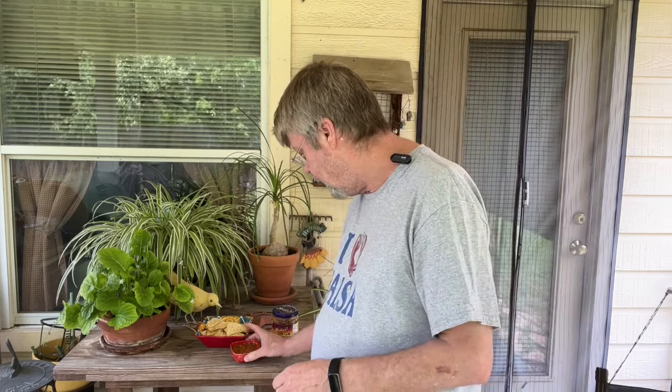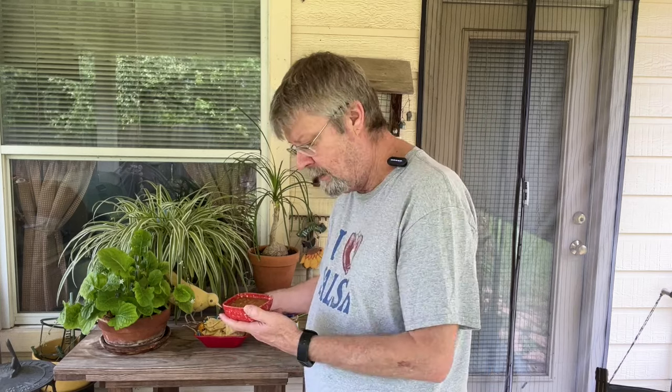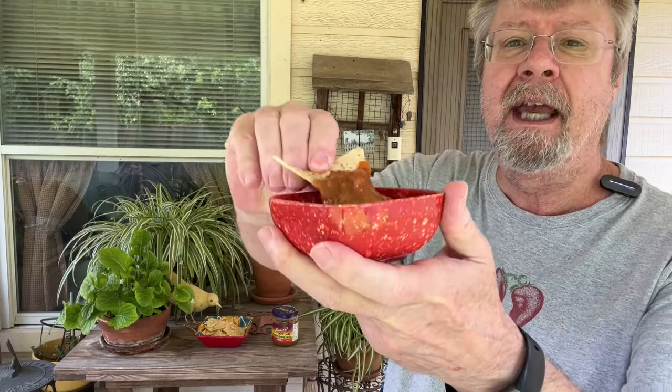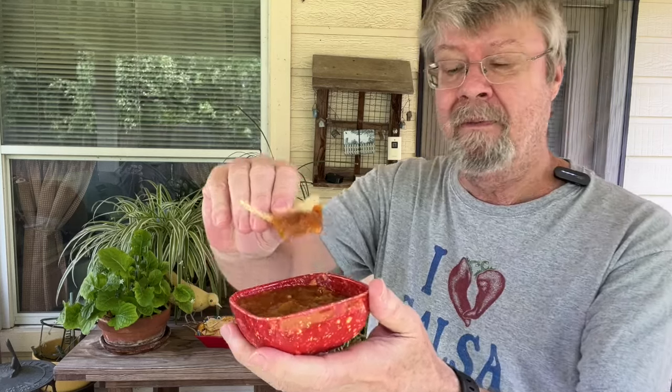Let's take a look at it here. It's definitely got a lot — I don't know if you can see that on the camera — but it's got a lot of green chilies in it. It does have tomatoes in it, so it's kind of a greenish-reddish color. It's got a really good texture. That's one thing I've always liked about Sadie's — I've always liked that texture.